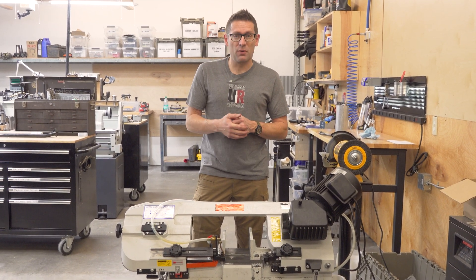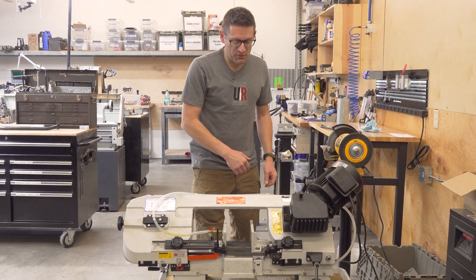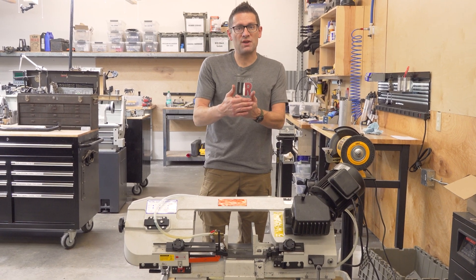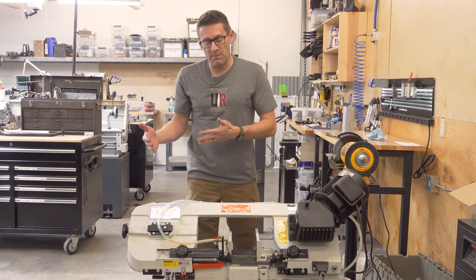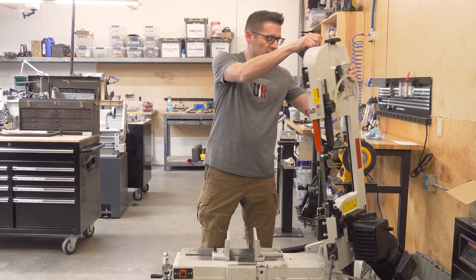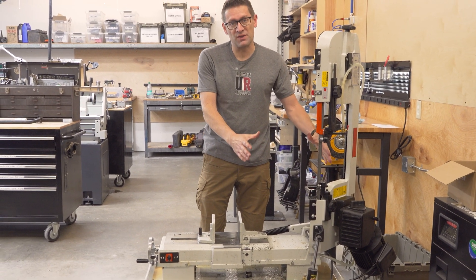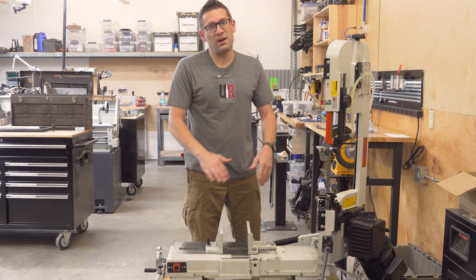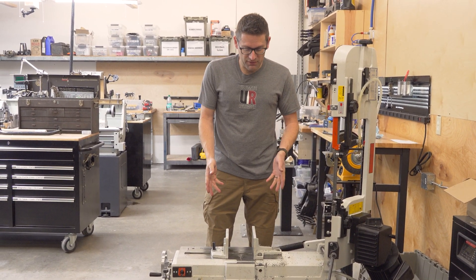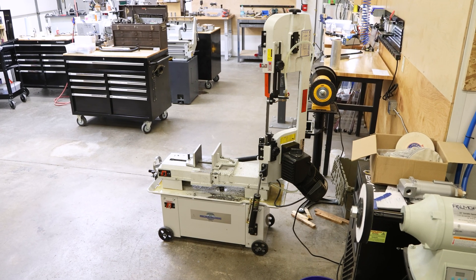Now I will note, there are a couple of accessories I don't have shown here. The first is a work stop that comes with the machine — if you're cutting things to the same length, you can use that work stop to position the work quickly without having to measure each time. Also, if we flip the saw into vertical mode, you can swap out this plate for a vertical table that comes with the saw to do vertical bandsaw cuts. This is a very versatile saw. If you're looking for a high-quality Taiwanese saw, this is definitely one to consider.